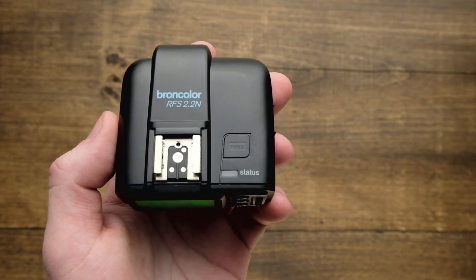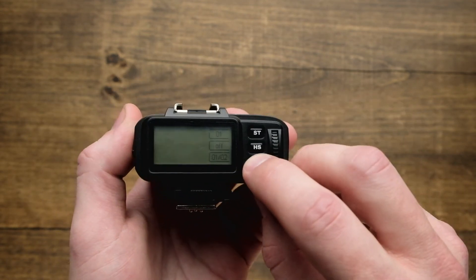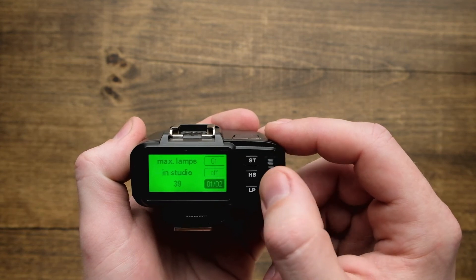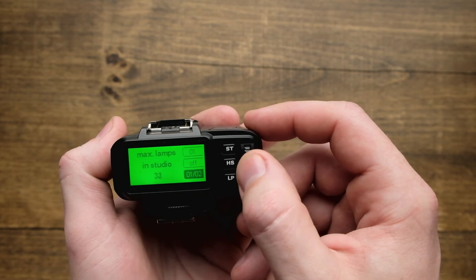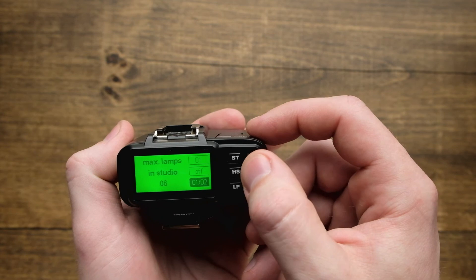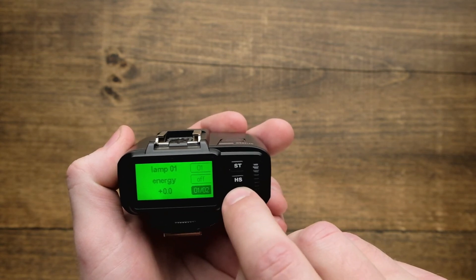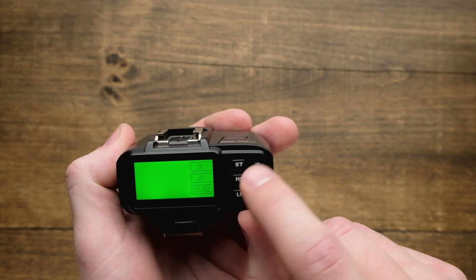You can set a limit to how many lamp heads are available to the RFS 2.2. Do a long press on the LP button until 'max lamps in studio' appears, then use the scroll wheel to set your desired amount — up to 40 different lamps. If you only have two lamp heads in your studio, dial this down and set the max to two to avoid excessively tapping LP to select separate lamp heads. Now as you hit LP it cycles between lamp one and two, and you can adjust the power on each individually.